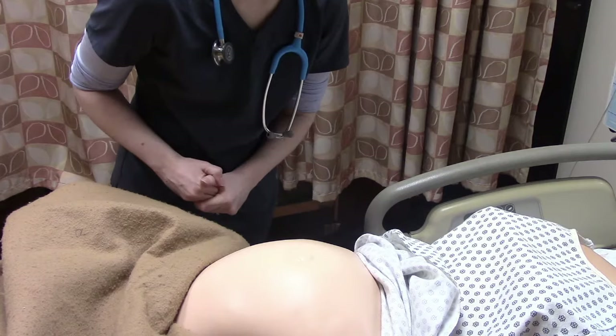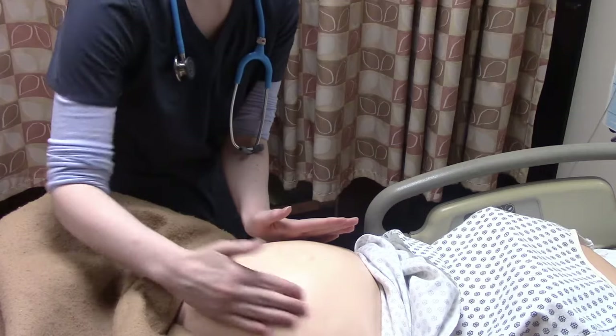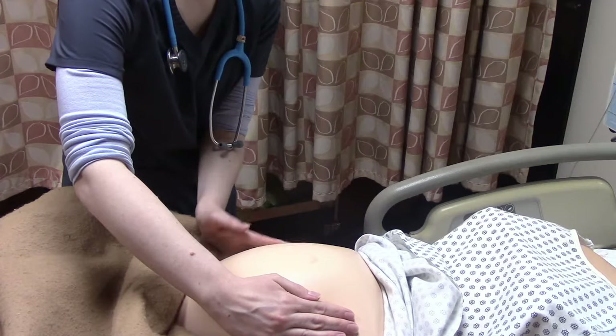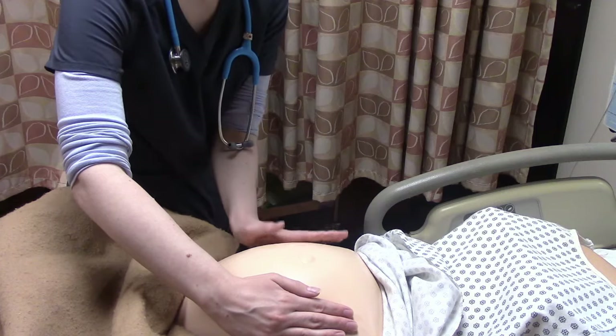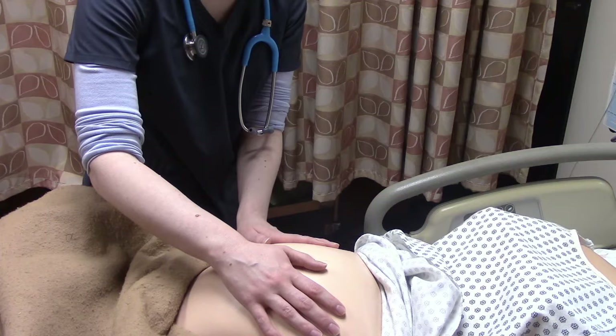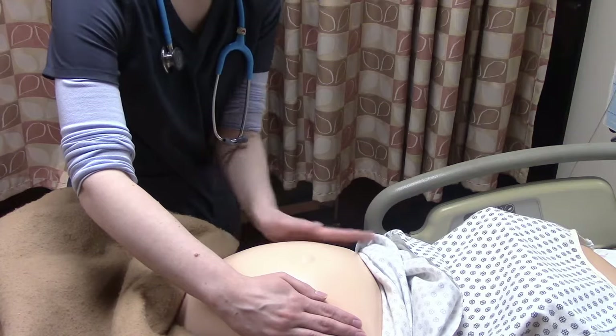The second step: we're going to be looking for baby's back. We're going to take our hands and place them on the sides — one hand supporting, the other hand feeling the side for the back. Then we'll do the opposite side, feeling for the back. The back should feel flat and long. This is important to note because this is where we're going to place the heart rate monitor — on the side where baby's back is, to get the most accurate heart rate tracing.